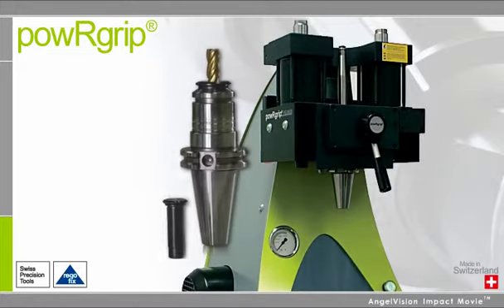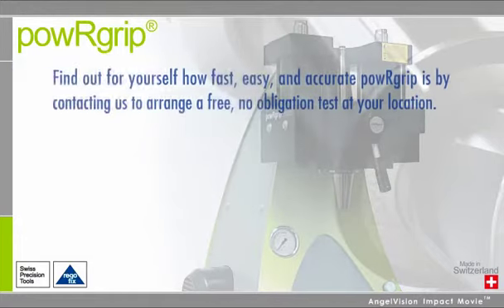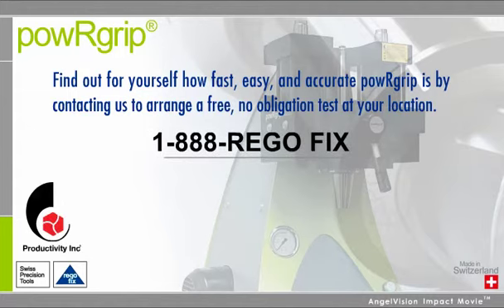Maximize the life and flexibility of your tools with PowerGrip from RegoFix. Find out for yourself how fast, easy, and accurate PowerGrip is by contacting us to arrange a free, no obligation test at your location.